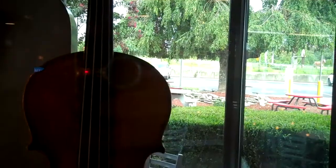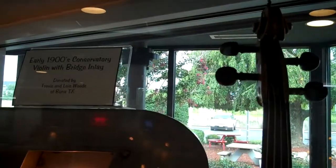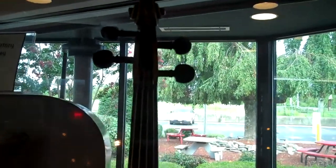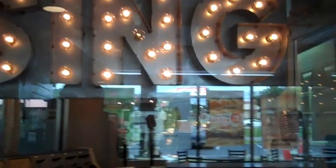Here's another mandolin. This is an early 1900s mandolin, also here at McDonald's. Man, I can't believe what I'm seeing.